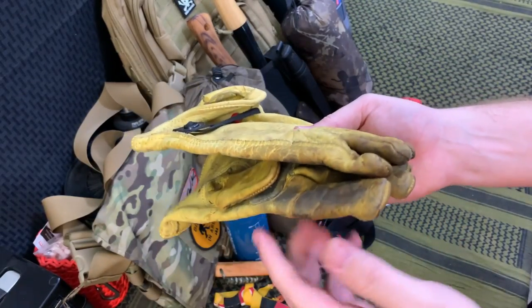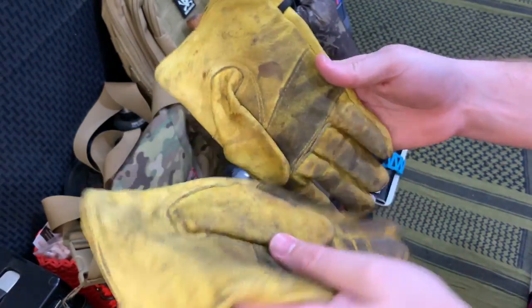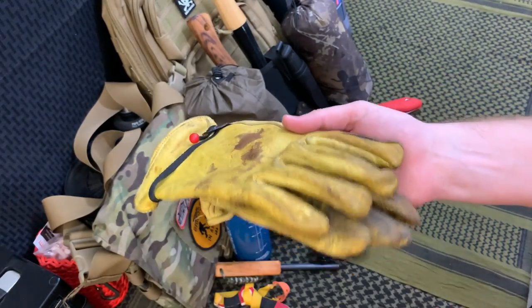Next up are my Wells Lamont gloves. These are the same pair I had for my 30-day survival challenge, my five-day challenge, and my 12-day trip. These things have been through hell and they are rock solid. For 12 bucks you're not going to get a better pair of leather gloves for the money.